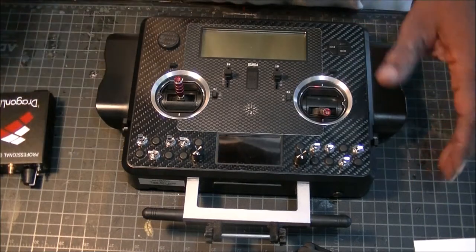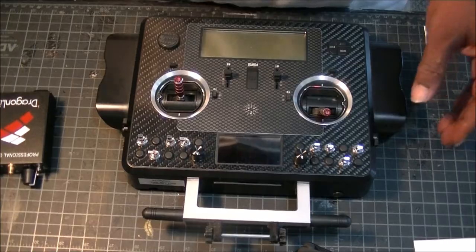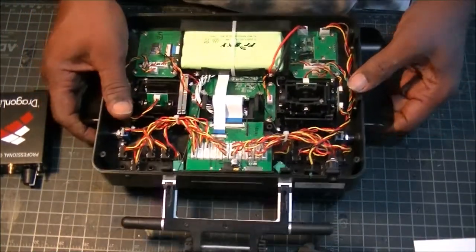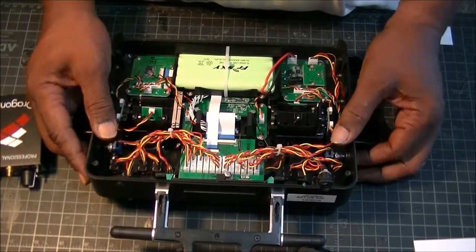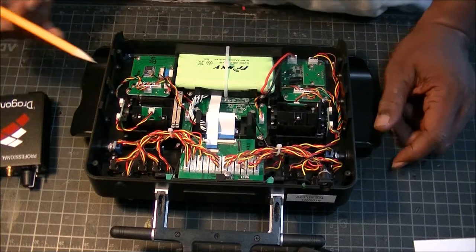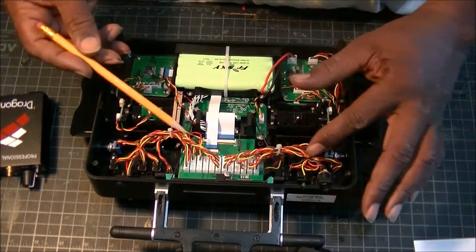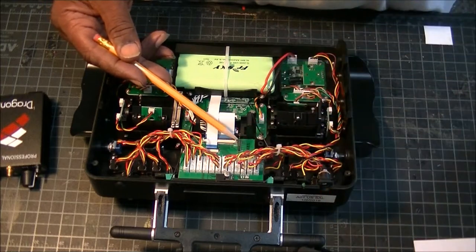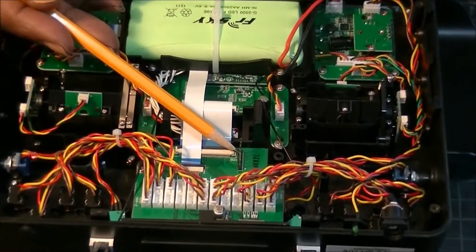So here's what we do — you've got to take your back cover off. Mine is already off. We are now in the lovely world of wires and pins and things like that. One of the first things you need to do is locate your RF module pins, and they are right here. I can zoom in on this real quick to give you guys an idea. There are five of them.